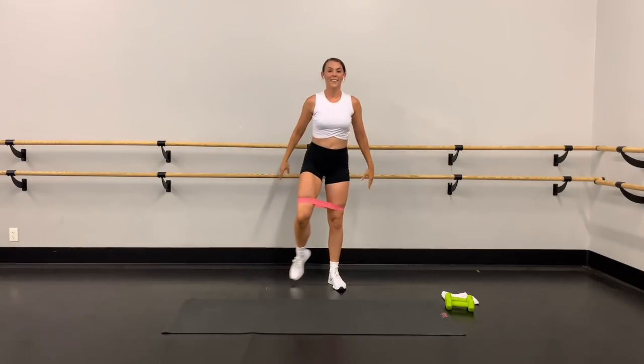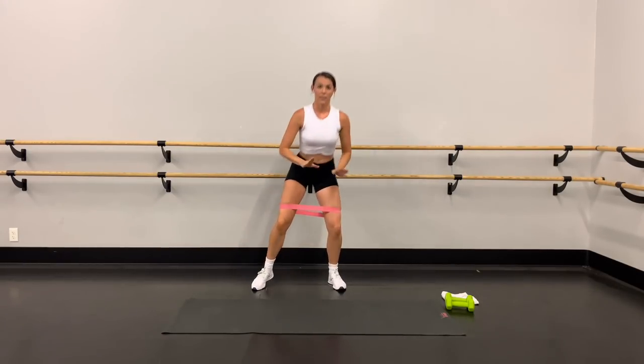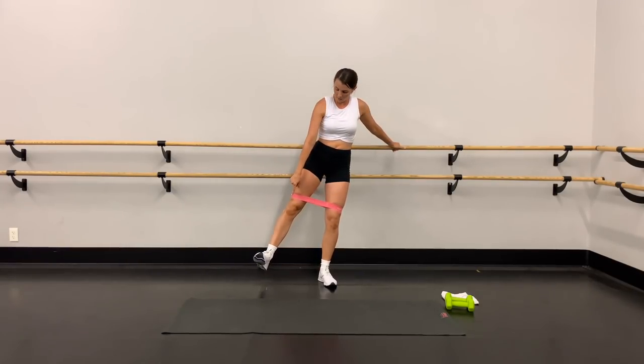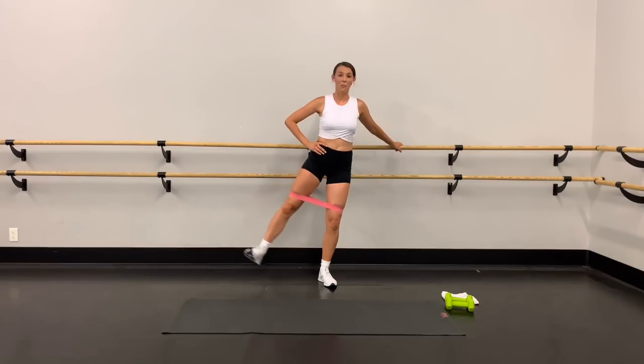Three, two, last one. Rest the quads — just the outer thigh right here. Softly bend the standing knee, straighten this leg, flex the foot — it goes up, up, tap the heel. Catch your breath, in through the nose, long breath out through the mouth.